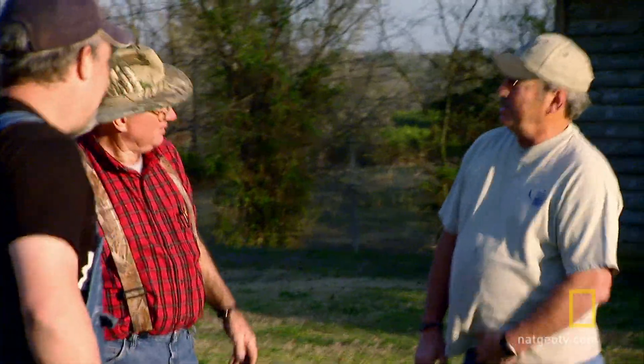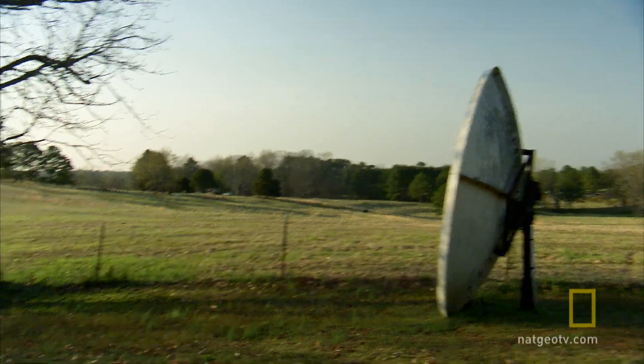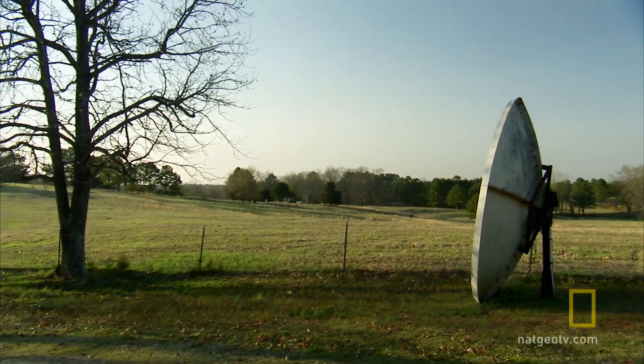What are you all doing here today, Charlie? Well, you told me that you might want to get rid of that old satellite dish here a while back, so we thought we'd just come over here and take it off your hands. All right, well that'd be good. Just get it down the yard.